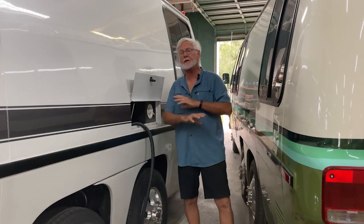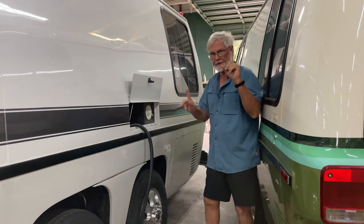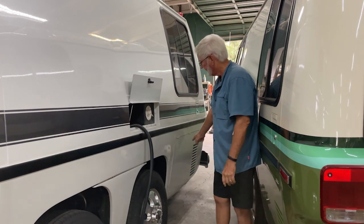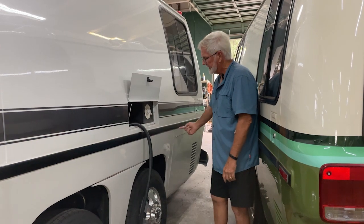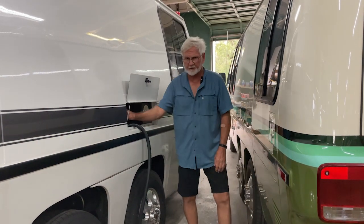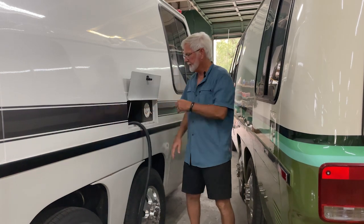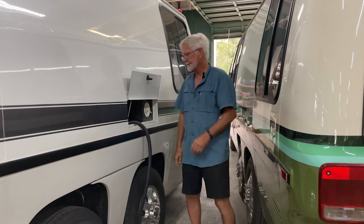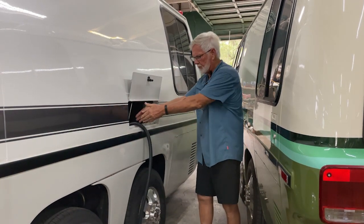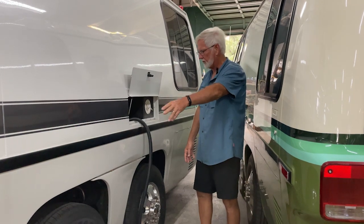Now, 45 years of good intentions — what I say right now could be totally wrong because it could have been changed — but originally, the generator that's right here, the output of that generator is patched into this receptacle. So the generator output is right here. This cord — this one's got a really nice big fat 50 amp cord.